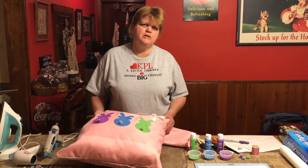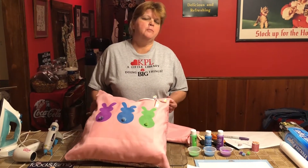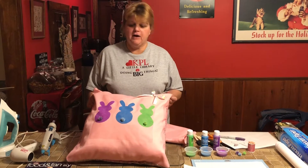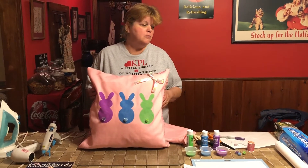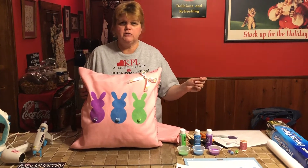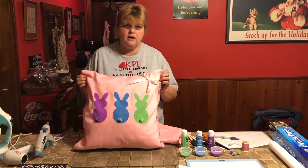Hi and welcome to At Home with AJ. I'm glad that you're letting the Kingsville Public Library into your home and that you're joining me in mine. Today we're going to make a spring pillow, but more importantly we're going to talk about how to use freezer paper. I'm really excited about that.